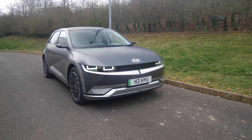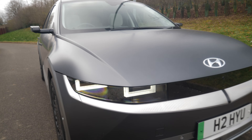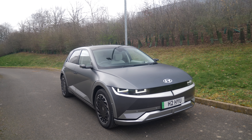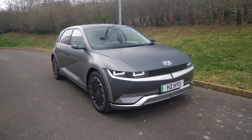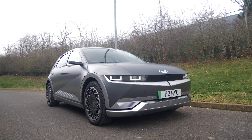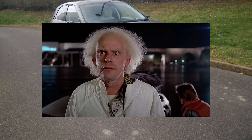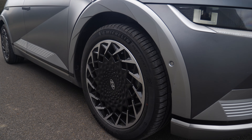Now straight off the bat, let's talk about the colour. It's called a shooting style grey matte and in my opinion it really matches the car. You've got these pixel lights here on the front which look like they're out of Pac-Man or something, but yeah, this car looks like it's come about 20 years too early based on the fact that it looks like it's come from out of the future.